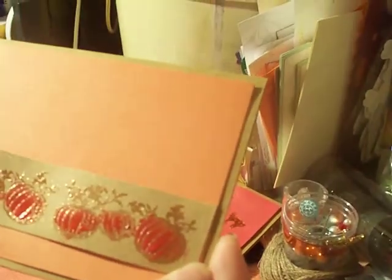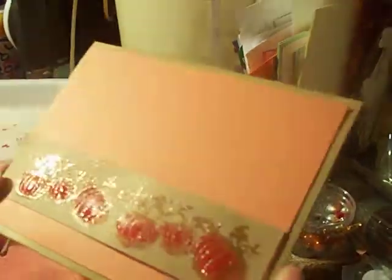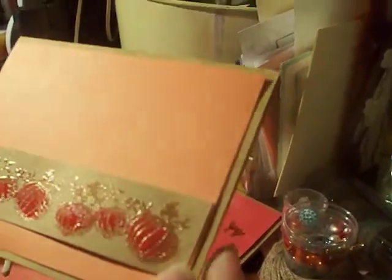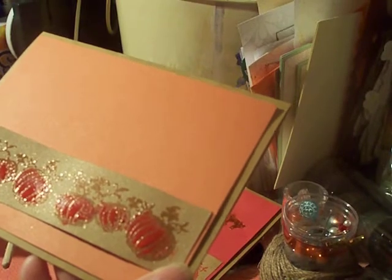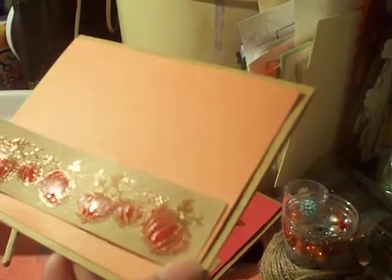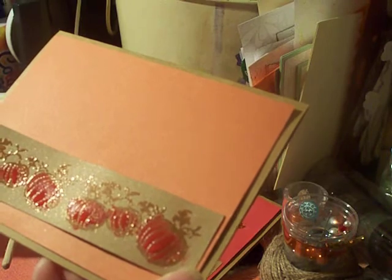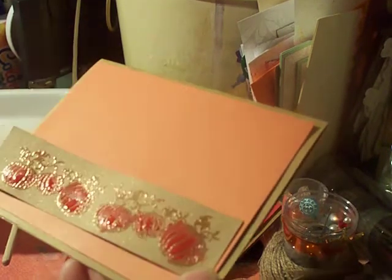I'll let that dry, then layer my base and add sequins or whatever else you want on the background, and that's pretty much the card. Hope you enjoyed this simple technique and hope you get your Halloween cards going — or maybe your fall or Christmas cards. Thank you so much for watching and I hope to see you guys soon!